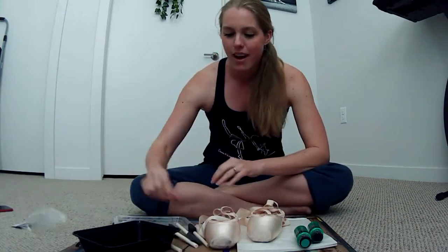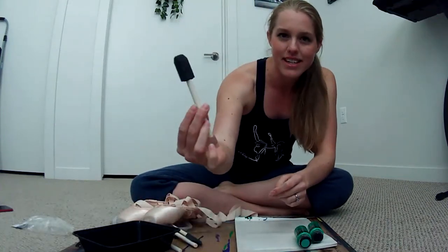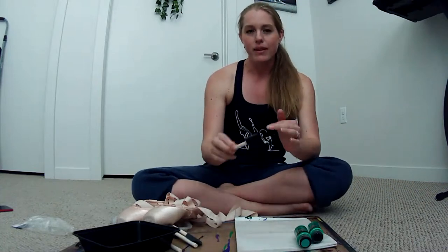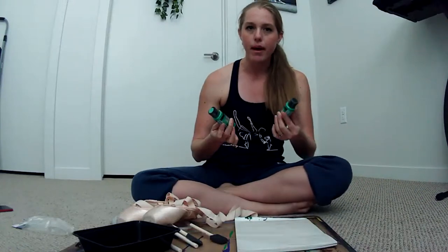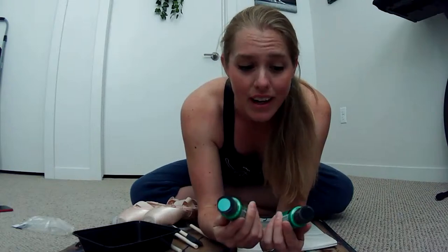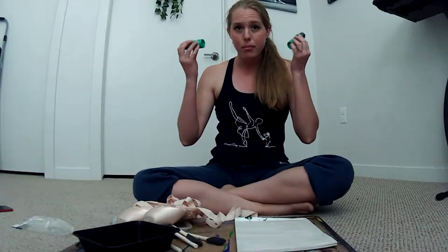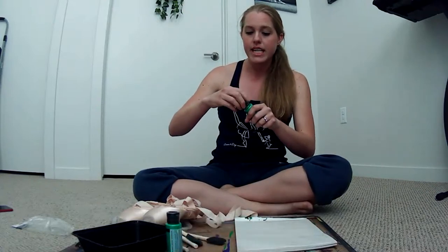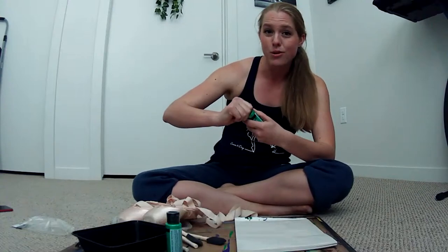So here we go. I have these little sponge applicators that Josephine was using, and then she recommended there's special pointe paint but also said any acrylic paint would work fine. So I just picked up this acrylic paint at Walmart — it was about a dollar or two a bottle. I may have only needed one bottle, but I didn't want to run out halfway through.